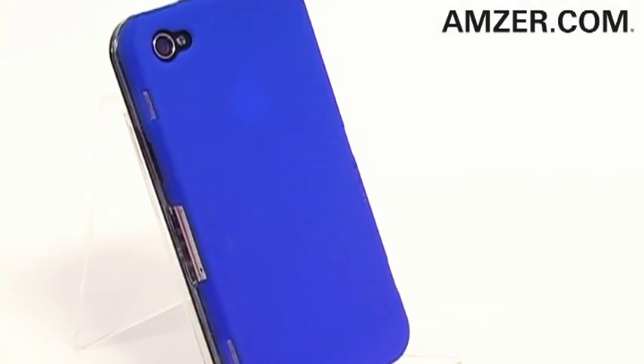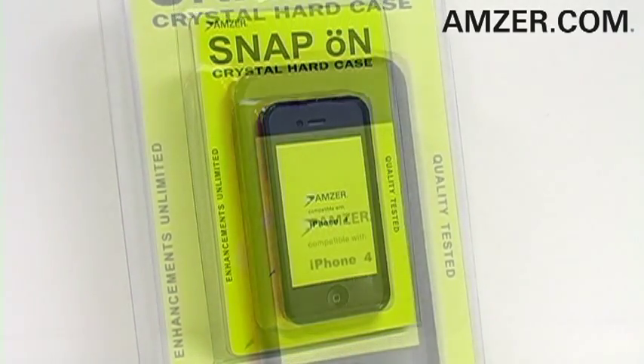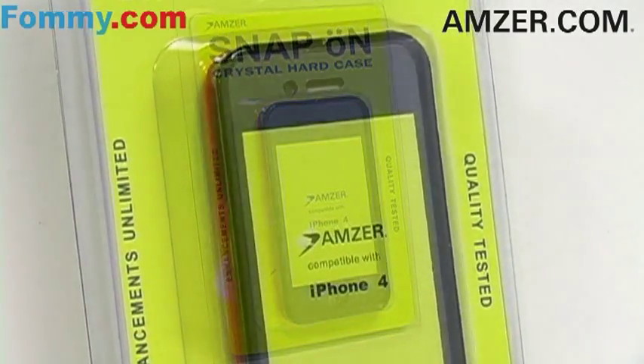So start touching your iPhone 4 with Amzer's new touch rubberized snap-on crystal hard case. Get yours today at Amzer.com or Foamy.com.